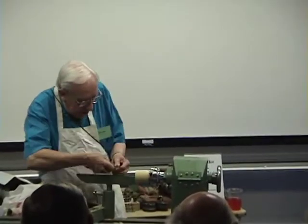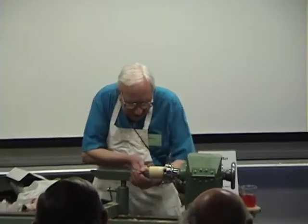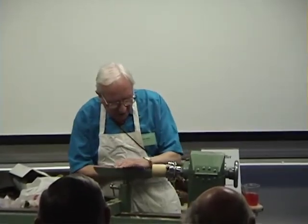You don't have to turn the T-rest sideways and work like that, or like that — which is even worse.